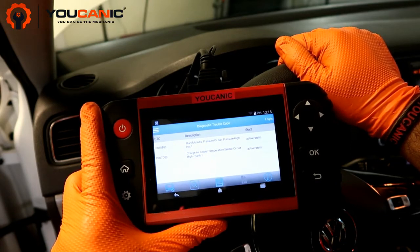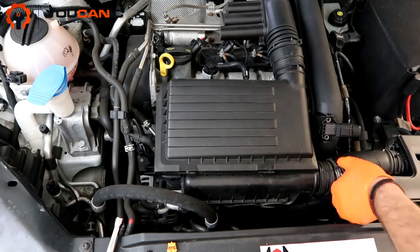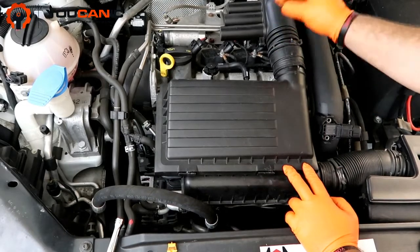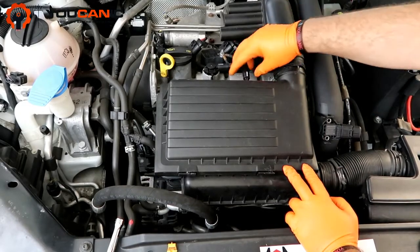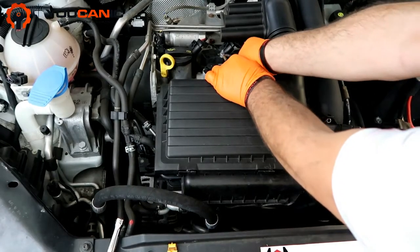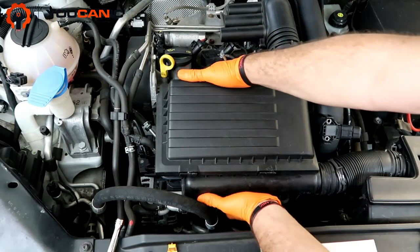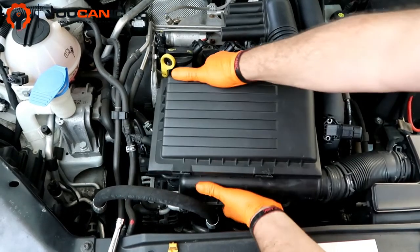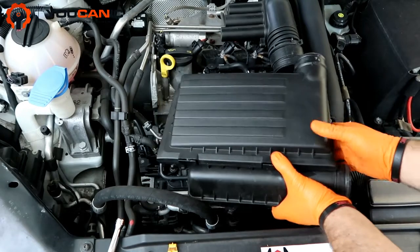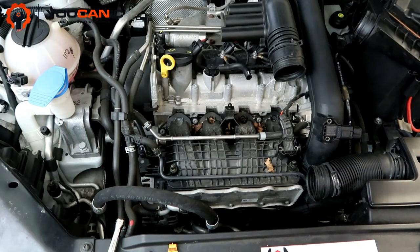You're going to move these clamps away, and once you do that you can pull them out — they don't have to come completely out just yet. You have these holes right here that you simply pull up. Now we just lift this; it does require a little bit of force, but you lift this, get it loose, and then pull it out and set it aside.